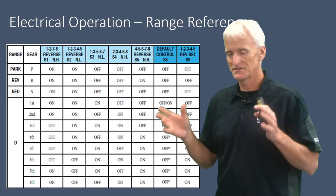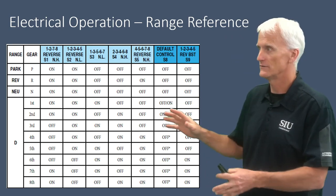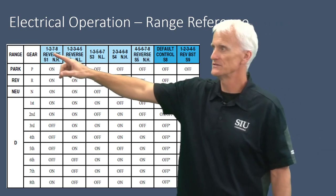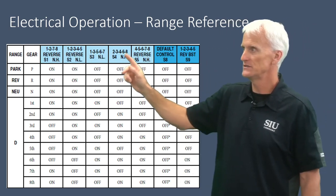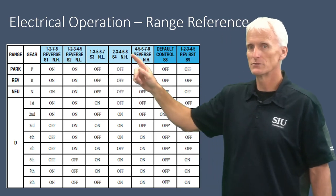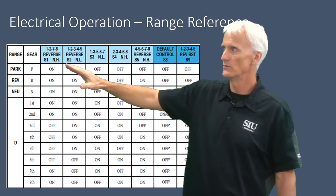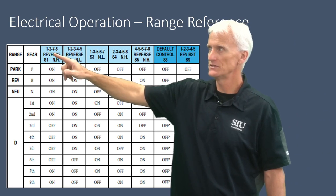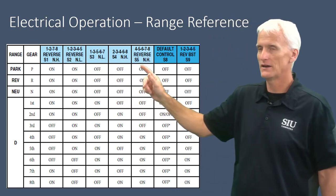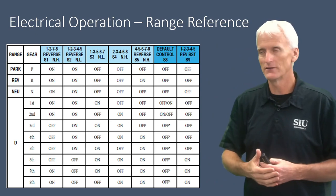Here we have a range reference chart showing where solenoids are hydraulically on or hydraulically off. Up top are the labels for the different solenoids — they've got seven solenoids. These five solenoids in light blue are responsible for the clutches; the others are on-off type solenoids that direct pressure. The solenoids are labeled by the gear or clutch they control — S1 through S5 control clutches C1 through C5, which correspond to the gears they're used in.